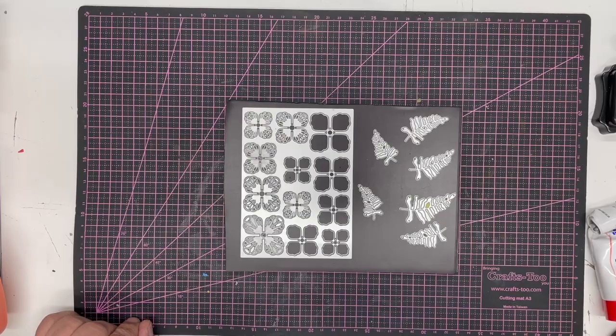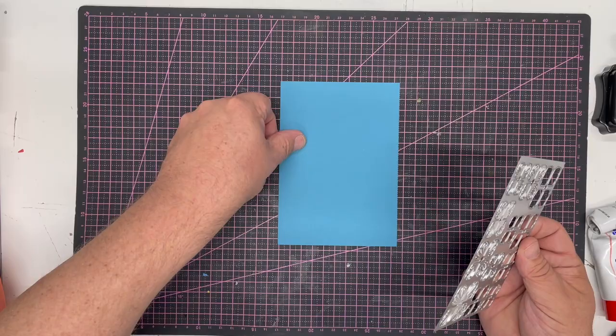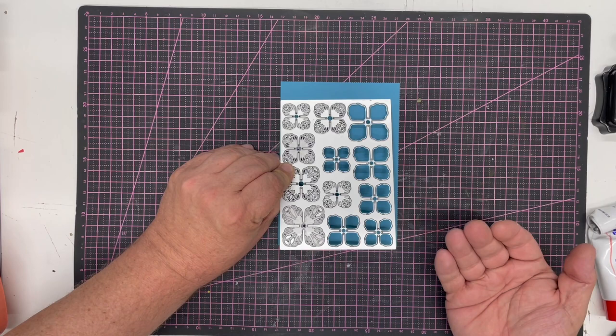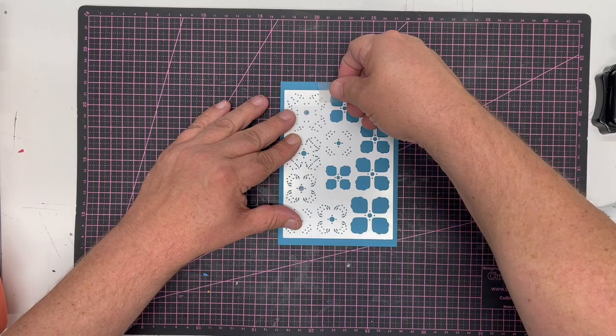I'm going to start with the die plate — this is one of my A6 die plates, which means everything you need cuts in one piece onto a piece of A6 card, which is A4 cut into four rectangles. You've got two designs on the plate with an awful lot packed in: six solid flowers and six detailed flowers, so you can use them together, separately, or layer them up.